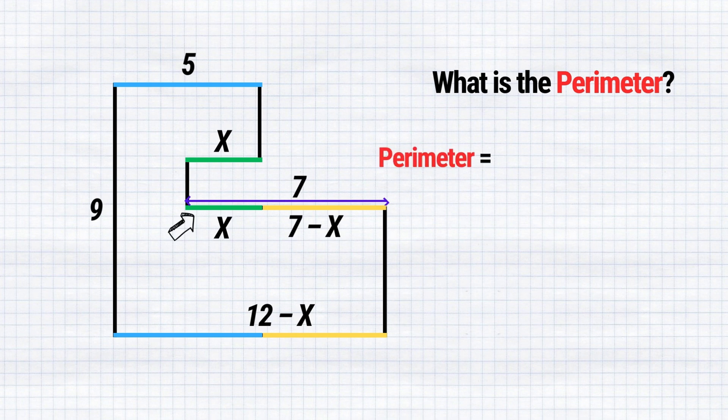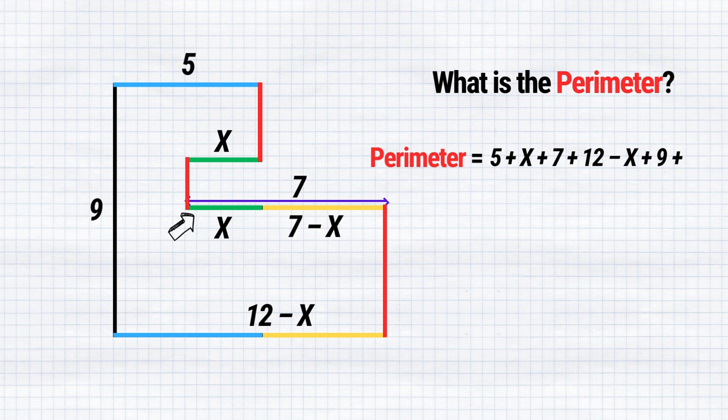It's time to calculate the perimeter of our figure: 5 plus x plus 7 plus 12 minus x plus 9, and additionally the length of these three parts, which altogether sum up to 9. Just a small simplification — plus x and minus x cancel each other, 5 plus 7 is 12, 12 plus 12 is 24, and 24 plus 18 is 42. The perimeter of our figure is 42.